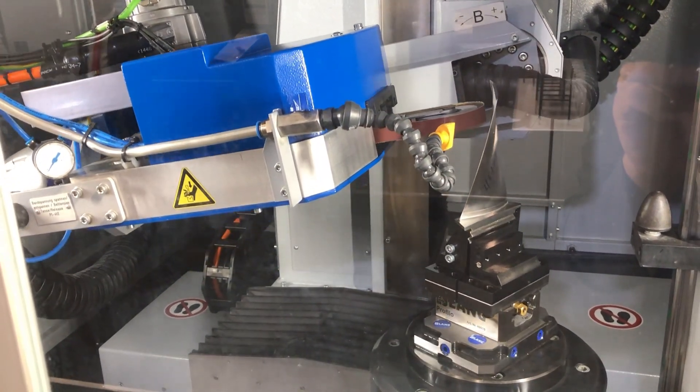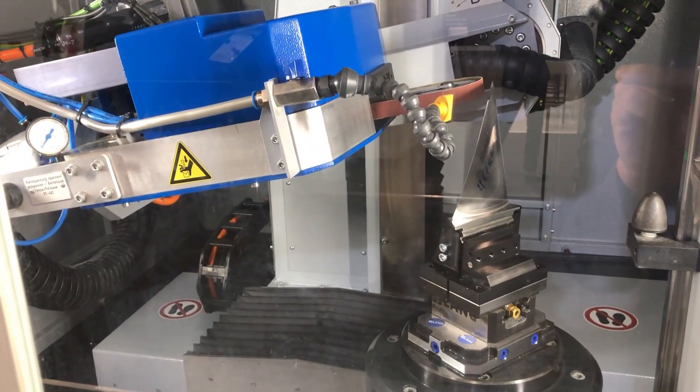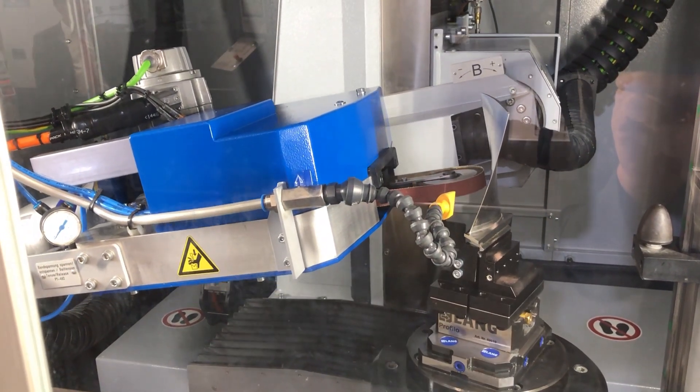This is a standard solution for polishing compressor blades, tuned blades, turbine blades, vanes, and IGVs.